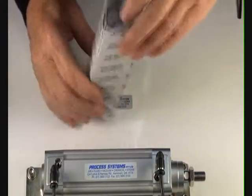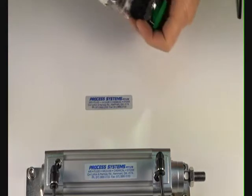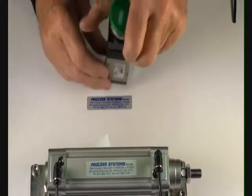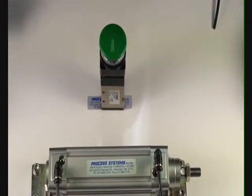Palm button spring return 5/2 valve. This valve can be used for controlling double acting air rams, spring return air rams, double acting pilot valves and actuators as well. Also spring return actuators, giving us clean air into the spring end if necessary.